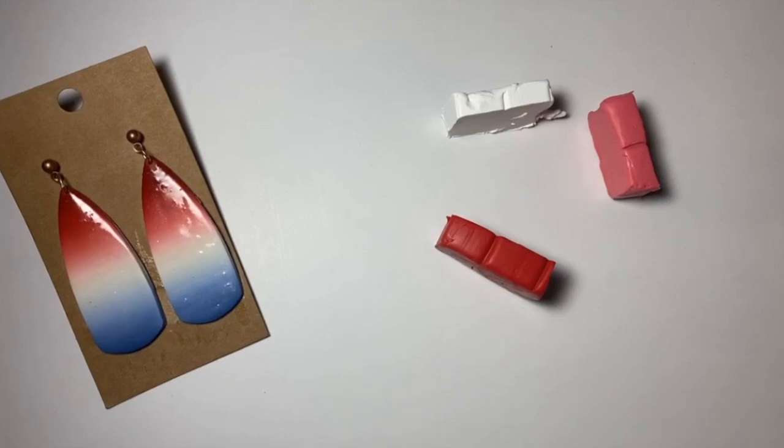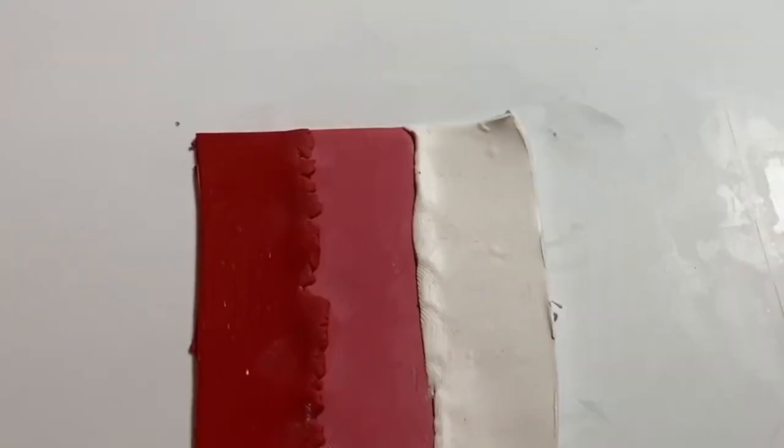Basically, for this technique all you need is two or more colors and a rolling pin or a clay machine. For this first step, you're going to want to roll out your clay and get them about the same length and width. Once you roll them out, you're going to kind of put them together, kind of smush them together, and then cut the extra clay. Your three colors, or however many colors you have, should look like this before you start to roll them or put them in your clay machine.